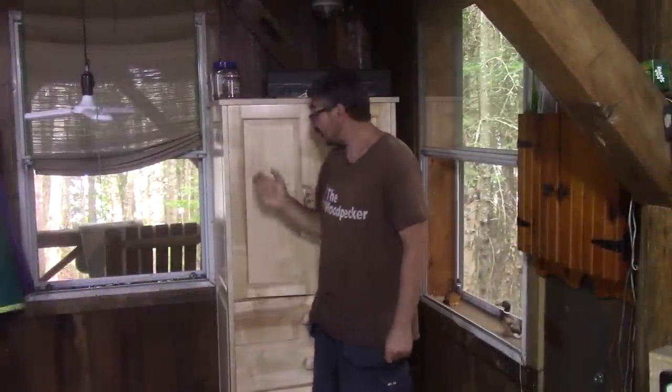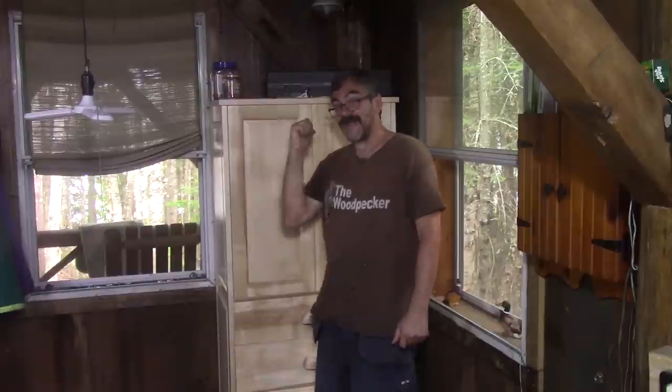Hi! On the woodpecker today? Yes, I finished the pantry.